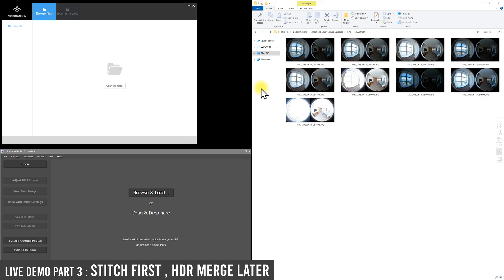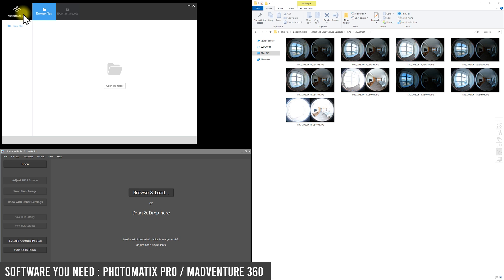Now let me show you the first variation of the Winnie Copper workflow: stitch first and HDR merge later. For stitching, there is free software called Madaventure 360 — the PC and desktop version. On PC it is called Madaventure 360, and on Mac there is a similar software that can help you stitch photos for free. For HDR merge of 360 panoramas, Winnie Copper recommends Photomatix Pro, which will recognize the 360 image and HDR merge all 360 files seamlessly.